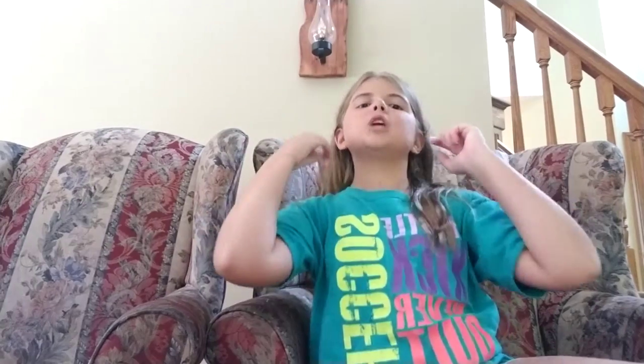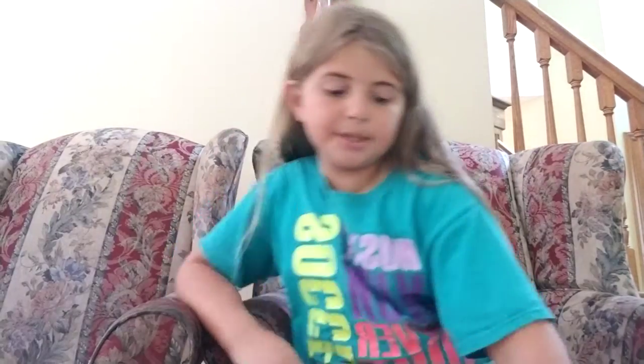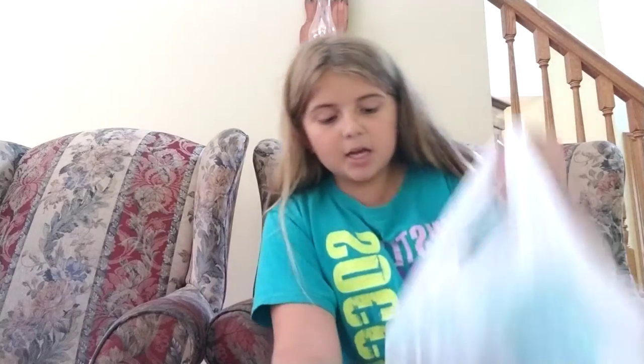Hey guys, what's up, welcome back to my channel! I just went back-to-school shopping and today I'm going to show you what I got. I didn't actually get a new backpack because I really like the backpack I already have — it's an alien backpack, I'll show you after I show you all my stuff.